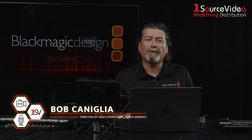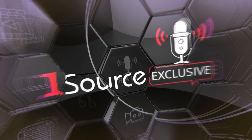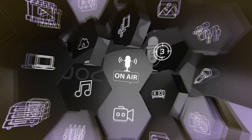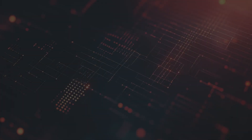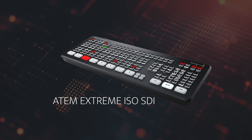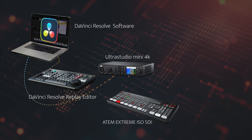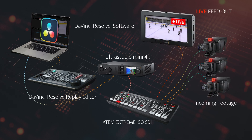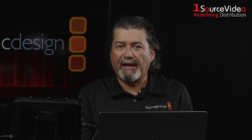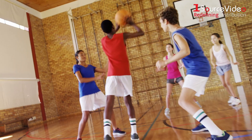Hi, I'm Bob Kennealy from Blackmagic Design here at the OneSource Studios in Hazlitt, New Jersey. Today we're going to be using the ATEM SDI Extreme ISO. We're going to be able to play back replay out of DaVinci Resolve through the Ultra Studio 4K Mini into the ATEM SDI Extreme ISO to do great replays from recordings. With DaVinci Resolve Replay and an ATEM Mini, it's accessible to everyone, so you can do a live replay of sporting events at any level.